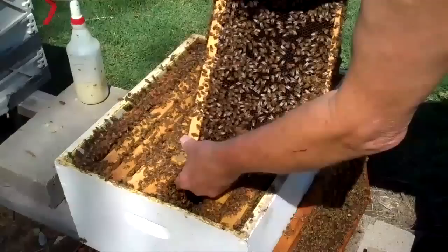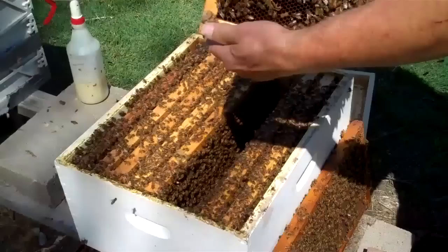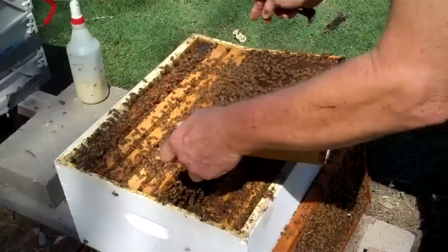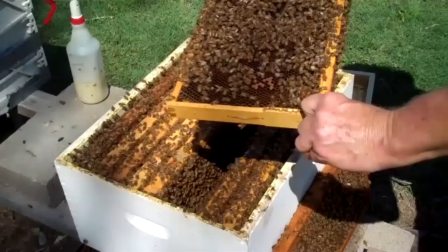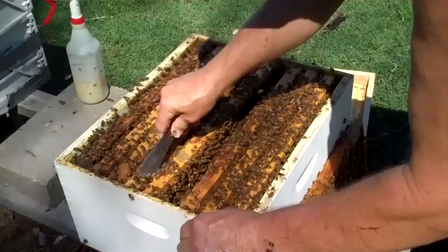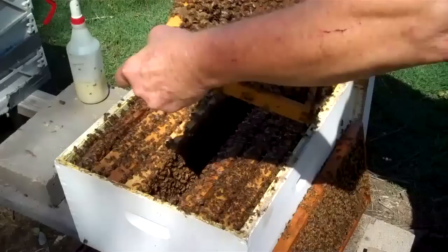There was a queen cell right here — you can see it looks like a peanut — but that queen cell did not develop. When you're introducing new queens, you always have the possibility that you have a virgin queen in there. Virgin queens are harder to find because they're smaller. This frame here is full of brood.